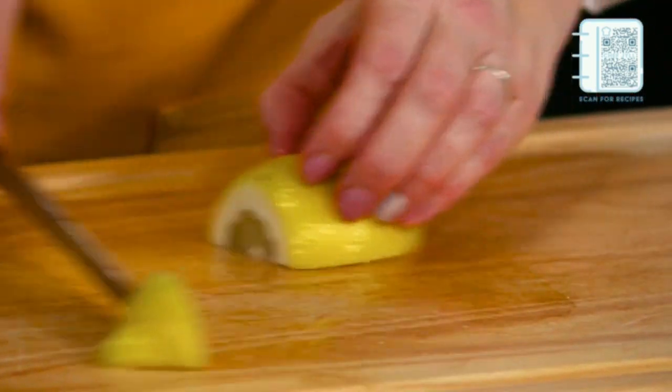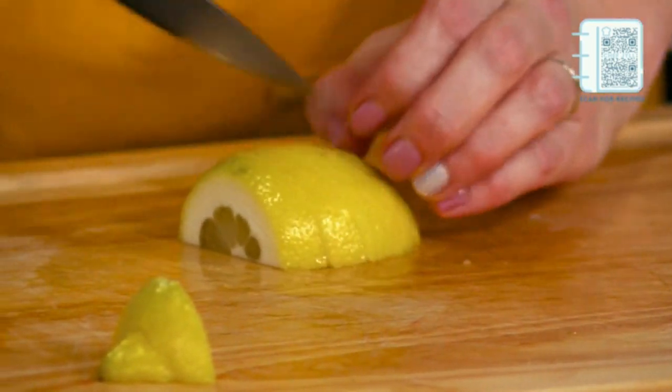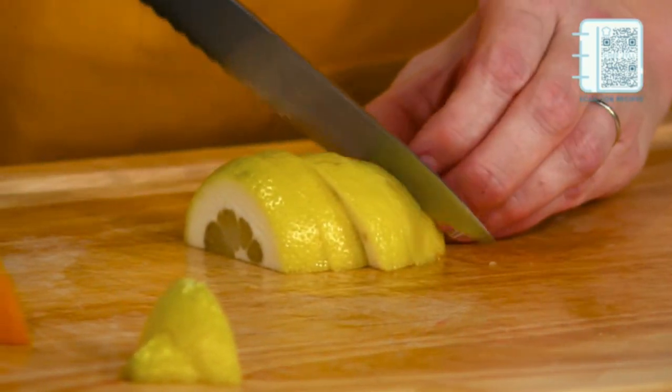What I love about this for anyone out there making this for the special mom in your life — you can make this ahead of time and just have it in the fridge, nice and cold, ready to go. And then just top it with the sparkling right before you need it.